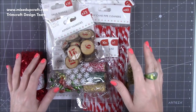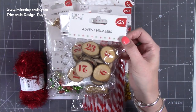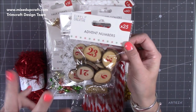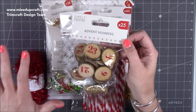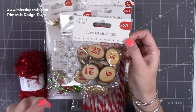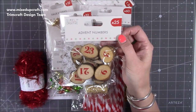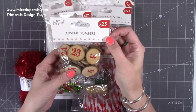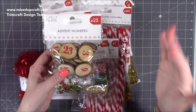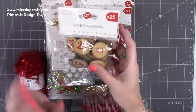First, I'm going to start with the Simply Creative range. I'm super excited — I didn't actually see these; they didn't have them when we went up for our crafting days. These are the advent numbers and they're perfect. I have a really nice advent tutorial coming and I hadn't done the numbers yet, so now I've got these, that tutorial in my head is complete.